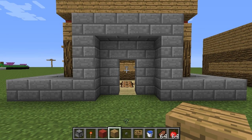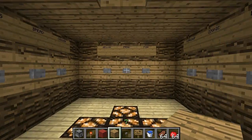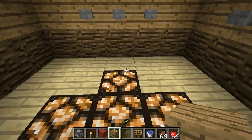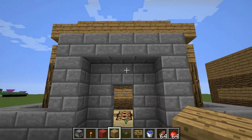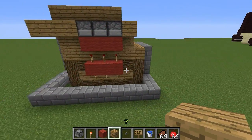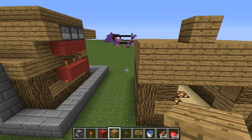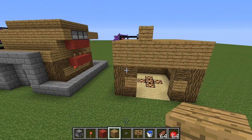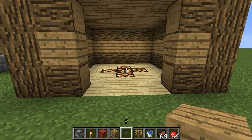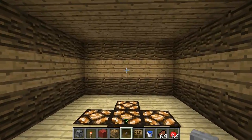Hey guys, Brenny here. My friend iJevin recently uploaded a tutorial on how to make a button food system. He basically said it could be a bit more compacted, so I'll show you how to make a slightly more compact version. I'm sure someone will be able to make this even more compact — that's just how redstone is. I did ask Jevin's permission to do this, so don't get too upset if you are a Jevinator. We are friends, on a friendship level.